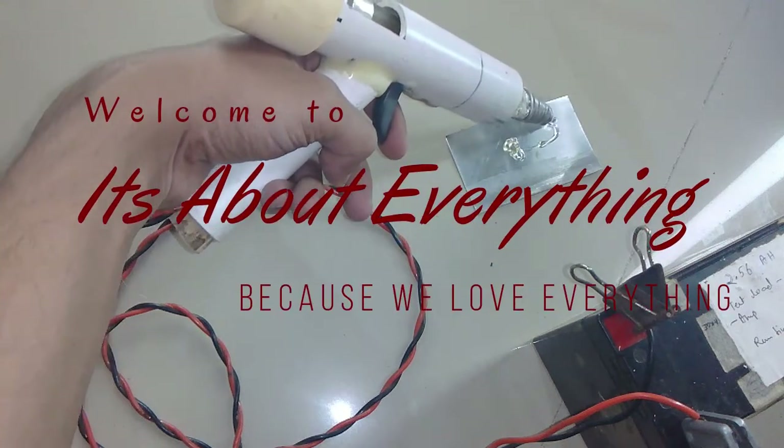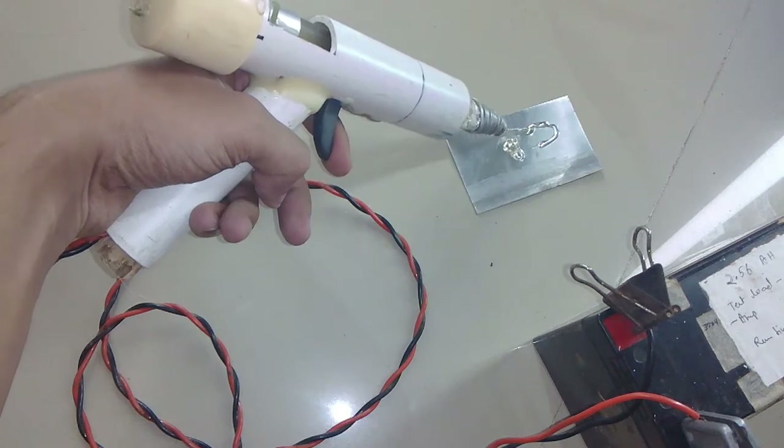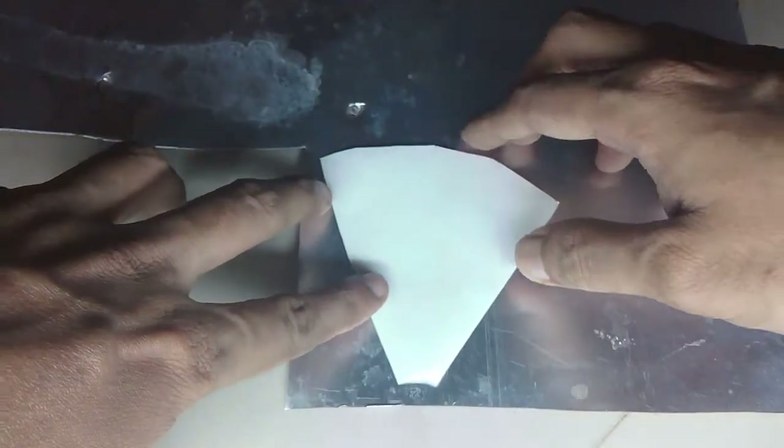Hey guys, welcome back to another episode of It's About Everything. In today's episode I'm going to build a 12 volt hot glue gun with PVC pipes. First of all, I'm going to make the heating element.